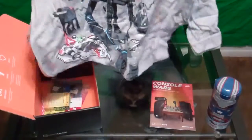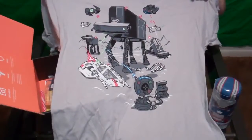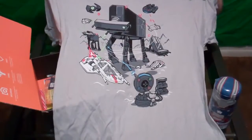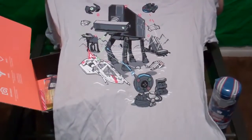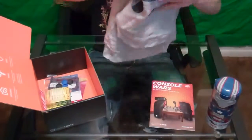We also have what looks to be a t-shirt, which is really cool because I need new shirts. What we have here is a Console Wars t-shirt — it's a Star Wars, Xbox, PlayStation battle. So instead of Star Wars it's Console Wars. That's actually really cool.